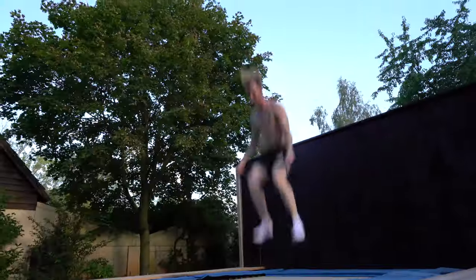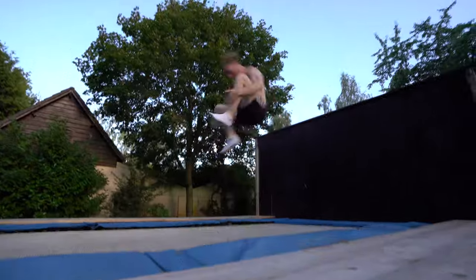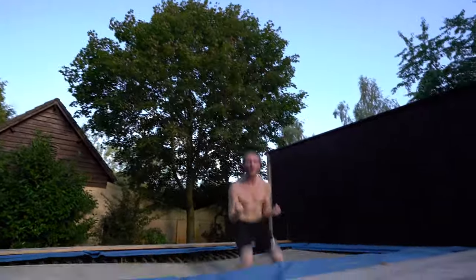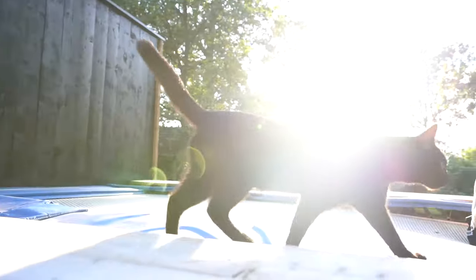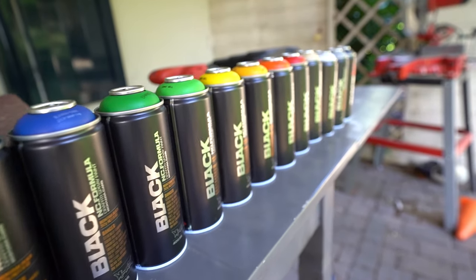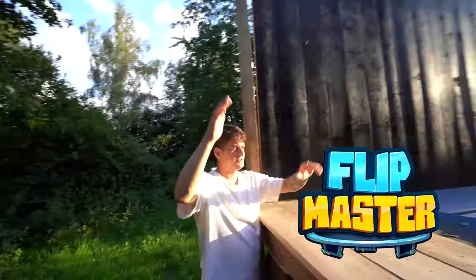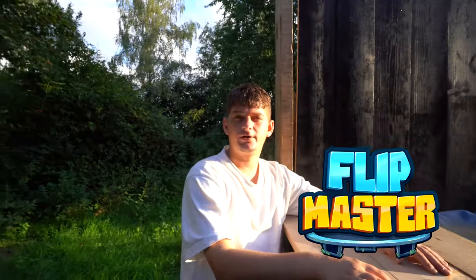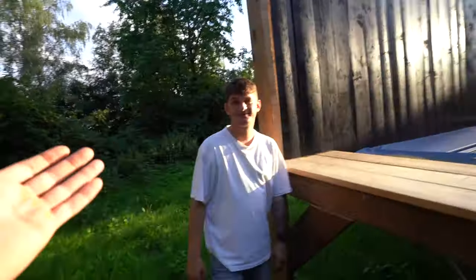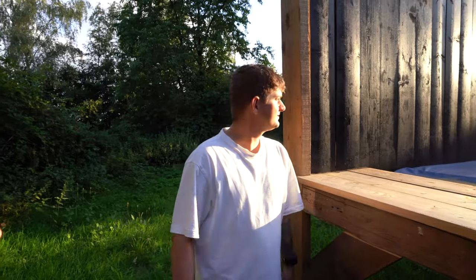Here's the backboard, and over here we're going to make the Flip Master logo — but we'll be creative and make our own sketch of the logo, everything in graffiti style. The guy who usually films is now doing the graffiti. He's never done this before, but he's going for it.